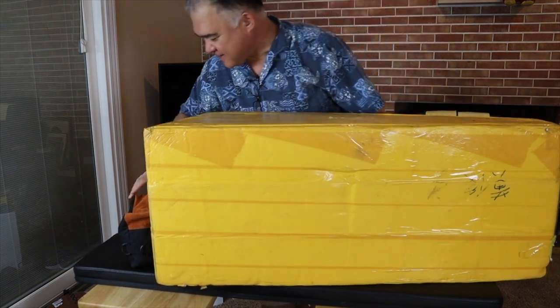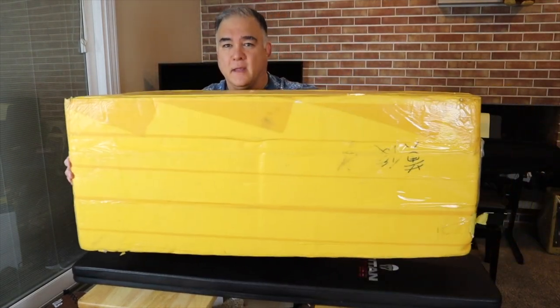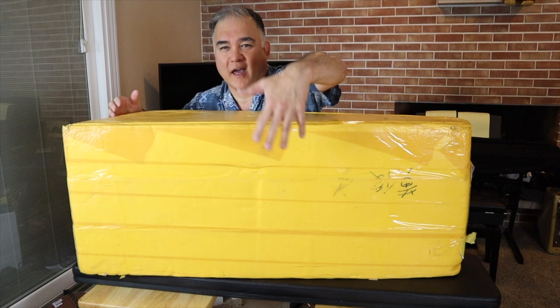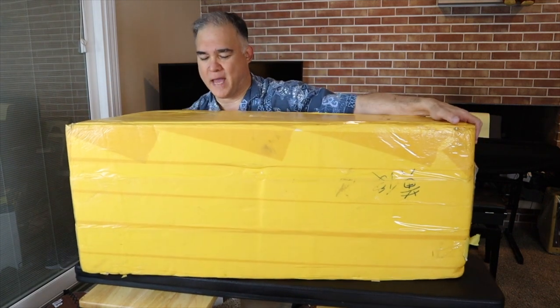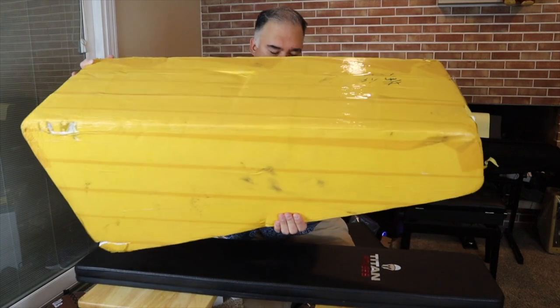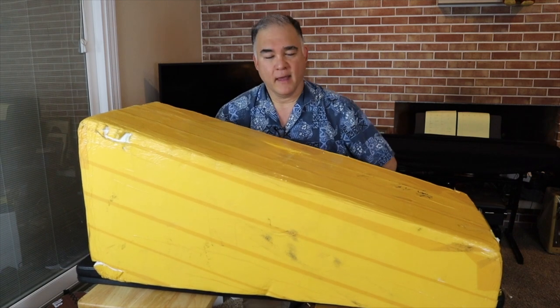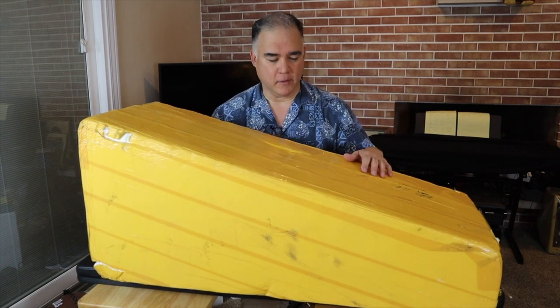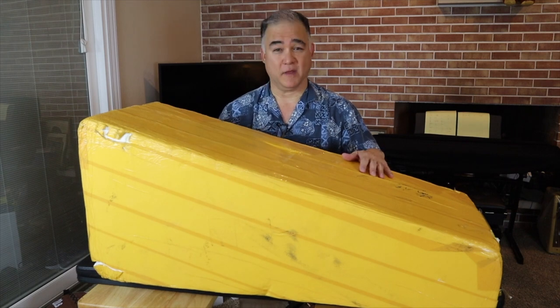So they arrived like this — there's three guitars all packaged together, one on top of each other. I'll show you what the package looks like. This was just shipped through China Post Office.